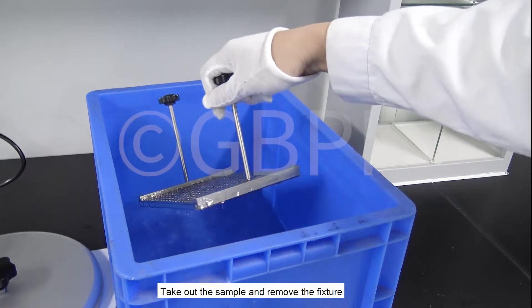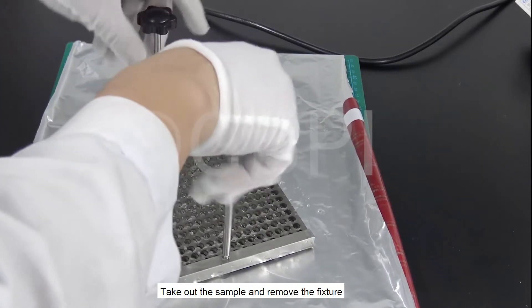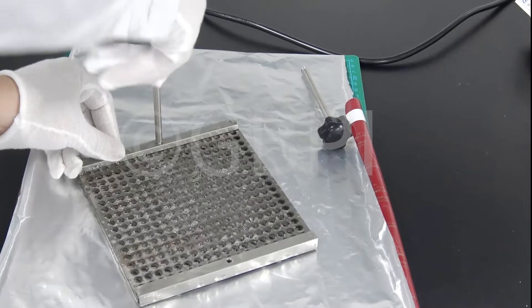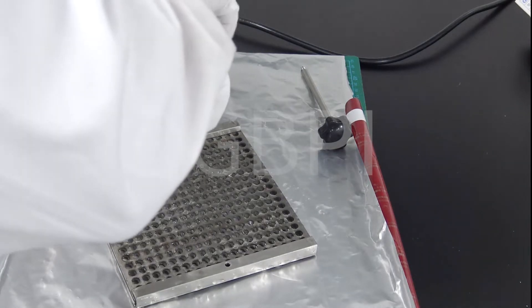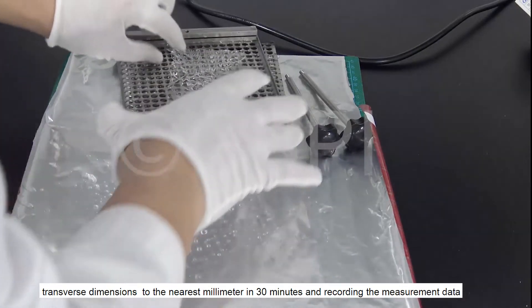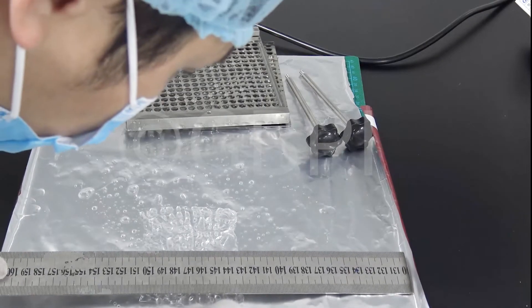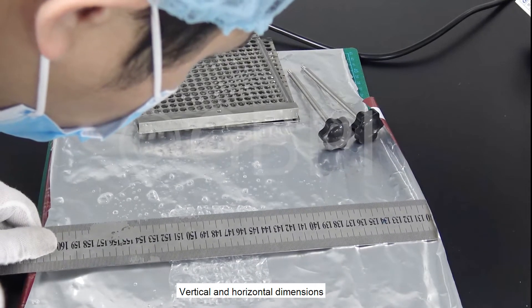Take out the sample and remove the fixture. Allow horizontal standstill, then measure the longitudinal and transverse dimensions to the nearest millimeter within 30 minutes and record the measurement data — both vertical and horizontal dimensions.